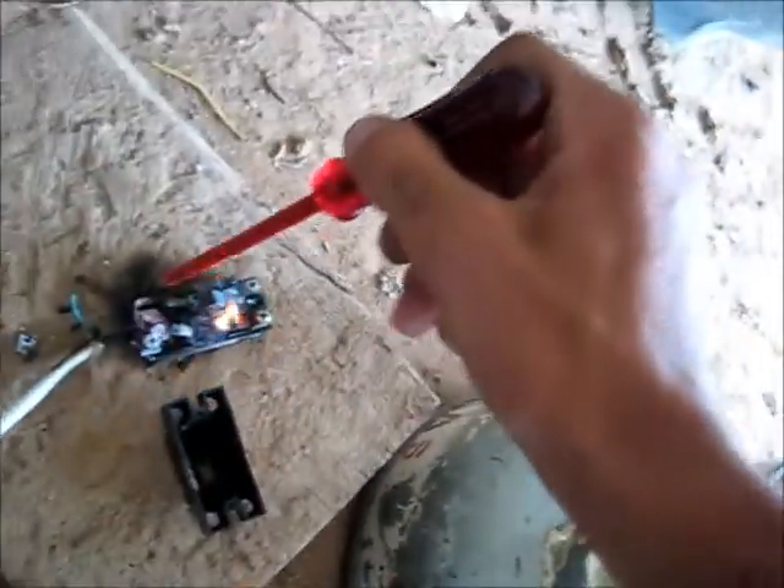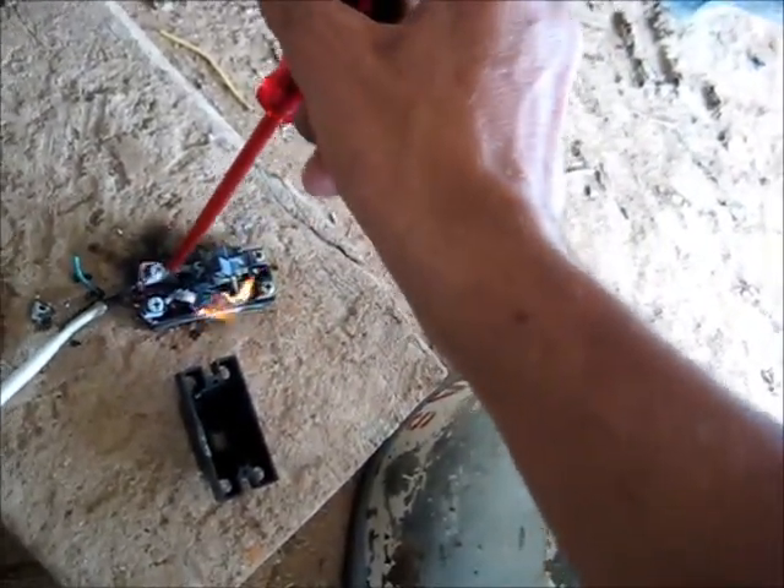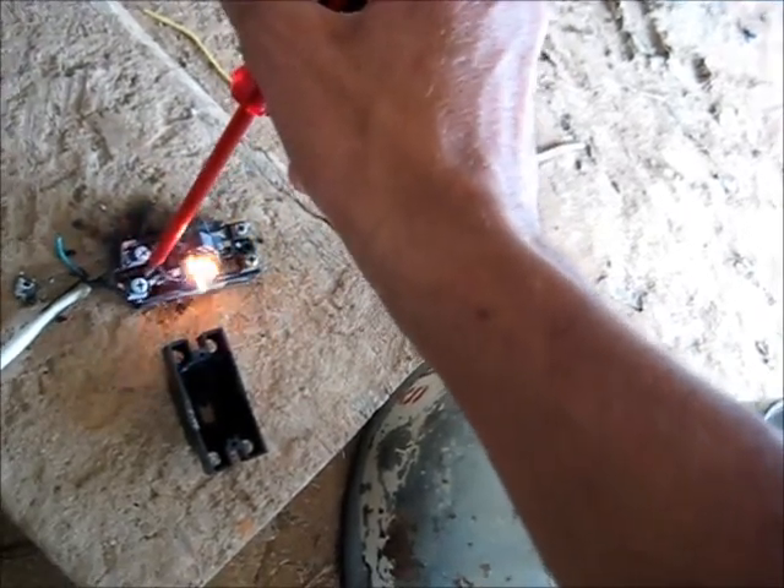I've destroyed it to the point where it won't hold itself together. That's not good. I'll try and get this to stay apart a bit. No direct shorting here — it's just sitting there on its own. Now we'll turn it back on.